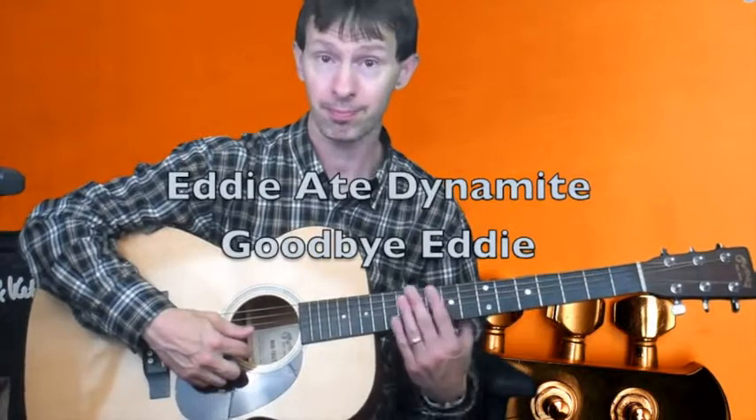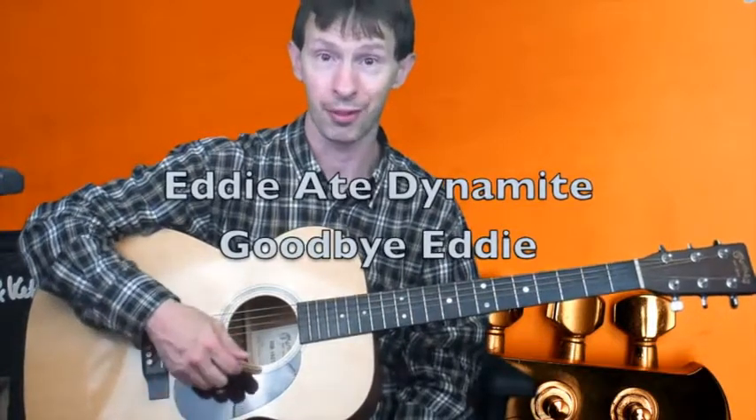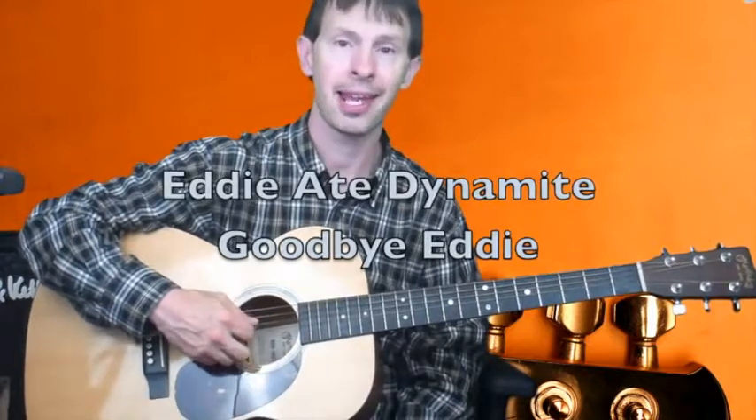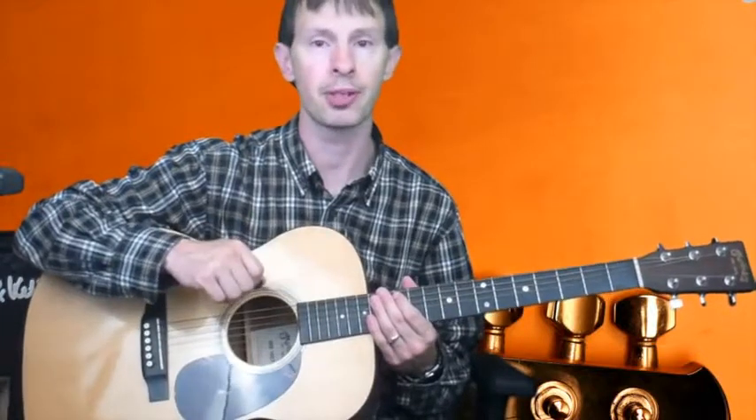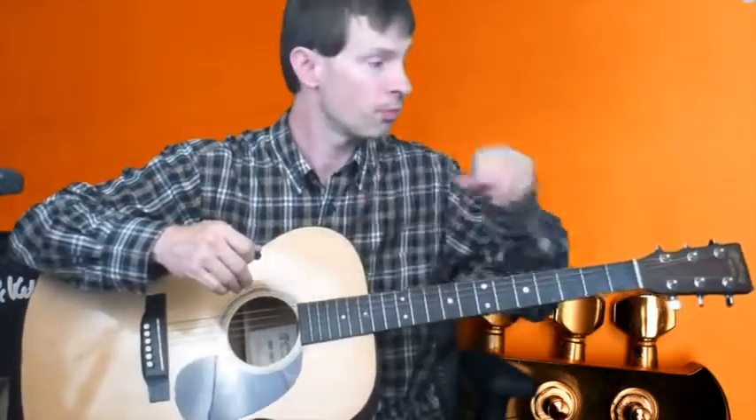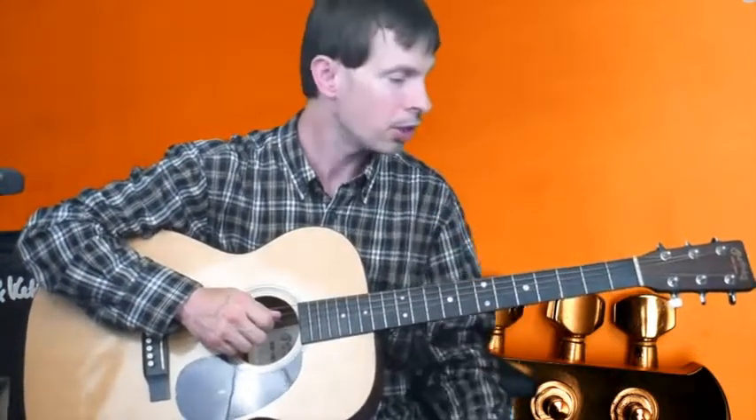There's a silly sentence that works great to remember the strings: 'Eddie ate dynamite, goodbye Eddie.' Take the first letter of each of those words and you'll be able to remember the names of those strings. It's real important to know those strings, because if you're going to tune your guitar, you need to know what you're tuning to — otherwise, you might tune a string too high and it'll break. You also need to know them for a point of reference as you play your notes across the fingerboard.